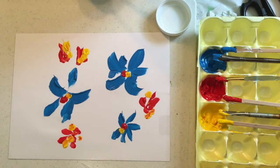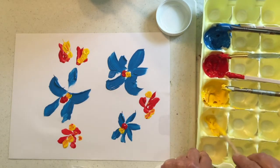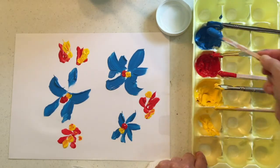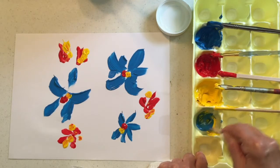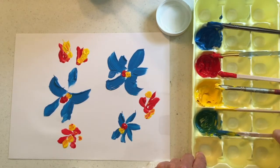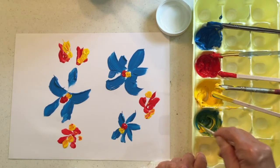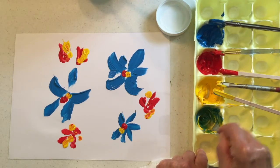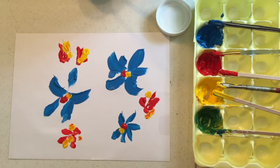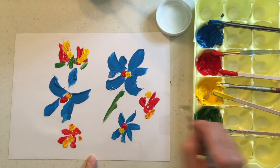Because I do want to have a green, I'm going to take some of my yellow and just move it over into another section of my egg carton and add a little bit of blue — stir that up until I get a green. And if I wanted a lighter green, I could add more yellow or add a little touch of white, but I'm just going to leave it as it is and create some little leaves and some stems.